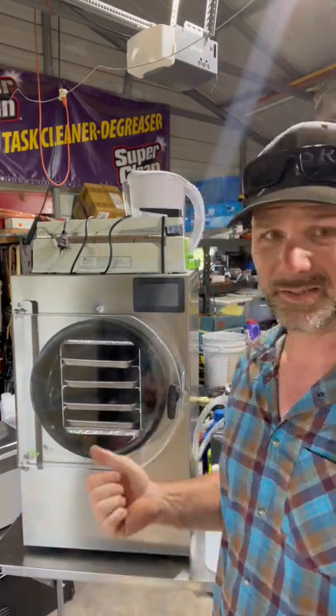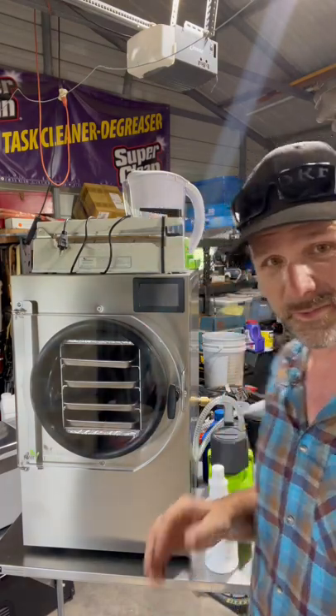Really cool addition to the farm. Got a bag sealer, got all kinds of fun stuff. There's a compressor right here that goes with it. It draws the moisture out via vacuum and freezing. It's really cool.